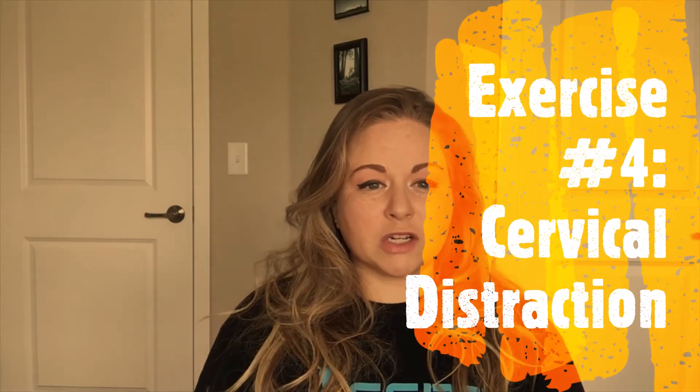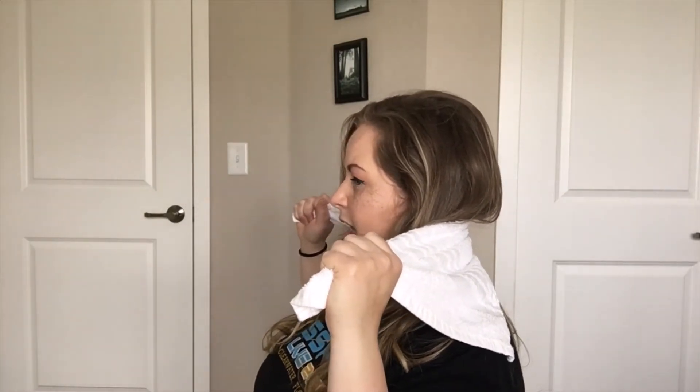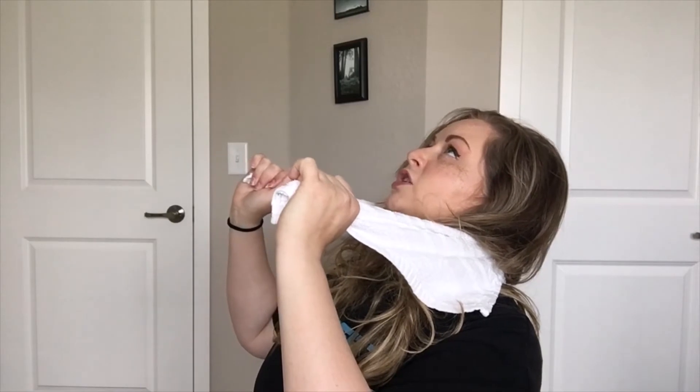For exercise number four, we're going to use a towel — a hand towel or a bath towel works. This is trying to block your neck as you do a motion with your head, because there's a huge relationship between how the jaw is functioning and how the neck and upper spine are functioning. Take the towel, put it right behind your neck near the base of your skull, fairly high up. Gently pull forward and extend your head over top of it — a relatively small motion. Don't let your head hang back completely; just hold for a couple of seconds. That is exercise number four.